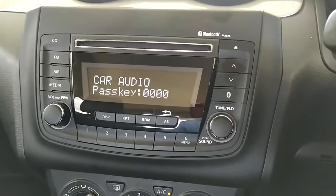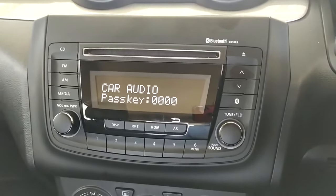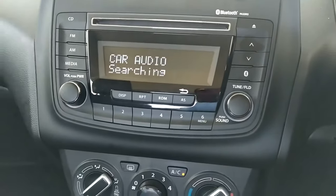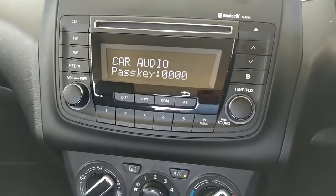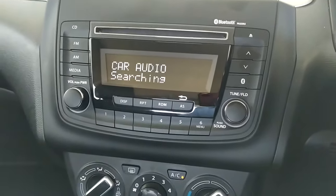Once selected, you'll sometimes get a prompt giving you the option to transfer your contacts as well — it's not necessary or compulsory, just leave it as it is. Once you're paired, you'll get a little icon at the top confirming it is paired. Make sure the searching function is on.